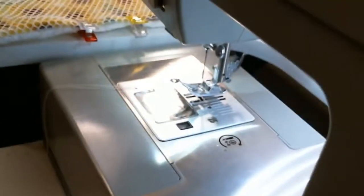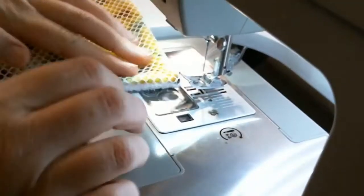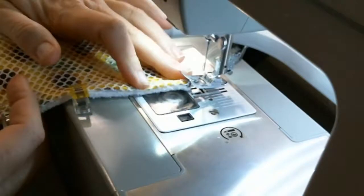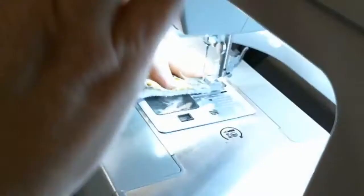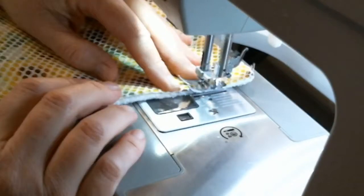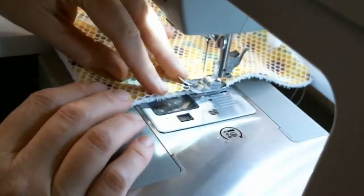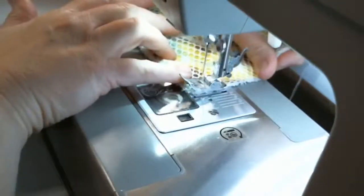Can you believe how easy this is? Oh my goodness — so quick and easy! Just kind of work it how you want it. Make sure it's pressed down real good. Sew as close as you can — a quarter inch or so, or closer. You're going to want to sew up and, like always, backstitch, then sew forward. I am using the longest stitch length for that pressed look. Then you sew around, being very careful because the mesh will catch.